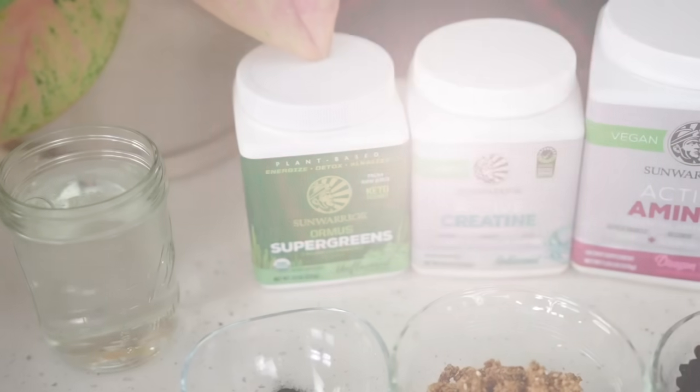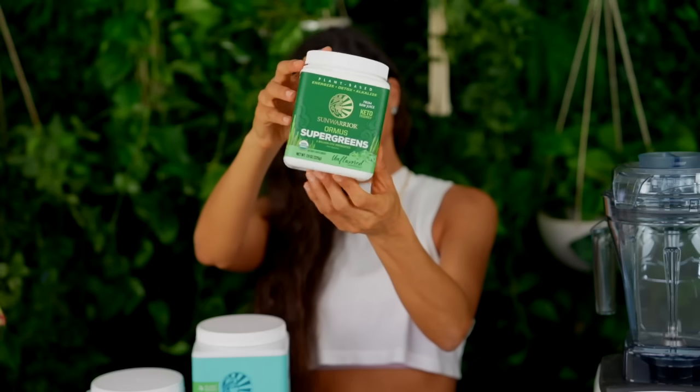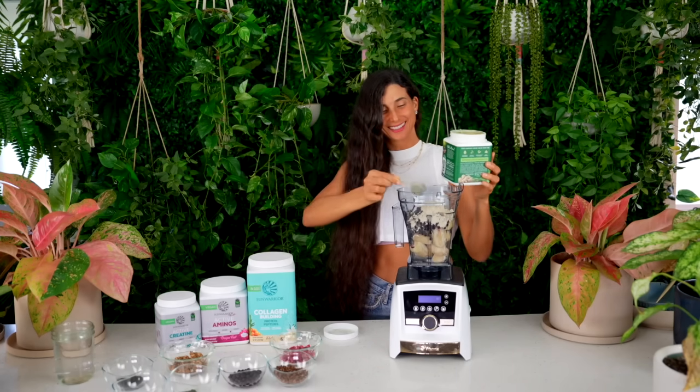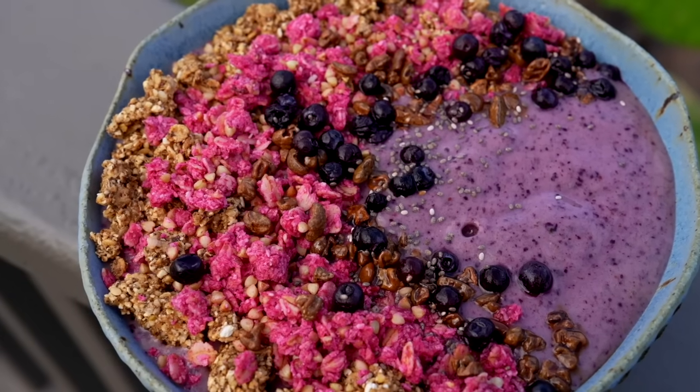One of my other go-to's I like to add to my smoothies is Sun Warrior Ormus super greens. These super greens are loaded with so many good nutrients for your body, especially minerals. It has moringa, alfalfa, barley grass powder, and more. Sometimes you might not be able to find those exotic greens to add to your smoothies, so this is a great go-to to have in your kitchen.